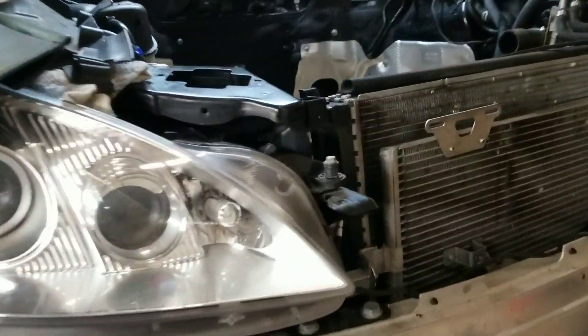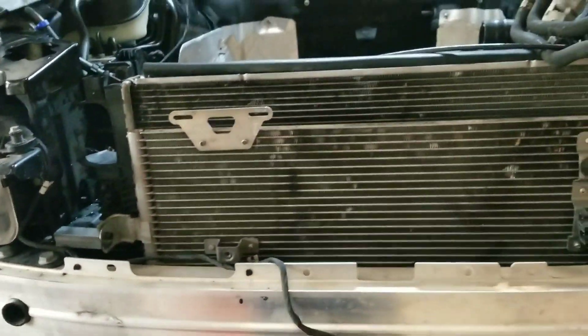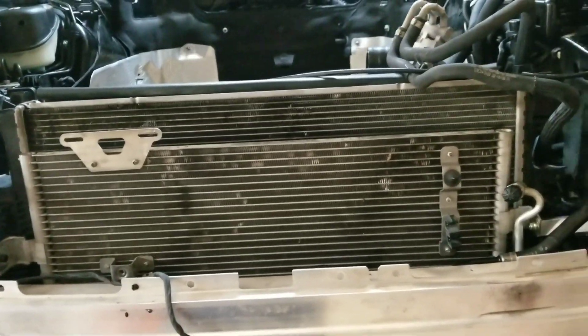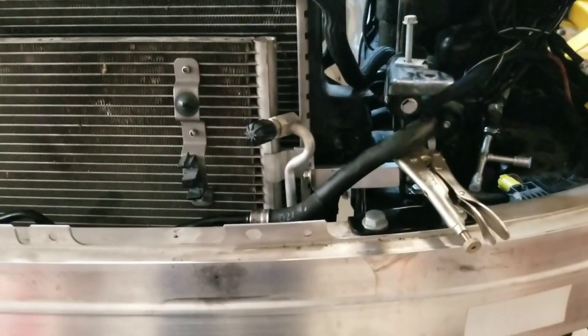Up front here, we made some new condenser brackets and removed the inner core that was in between the condenser and radiator to give us more room up front for the air intakes. We got that installed and we're installing the chiller killer right now.